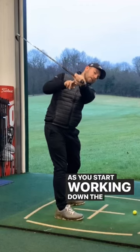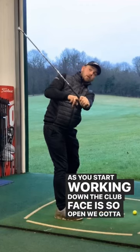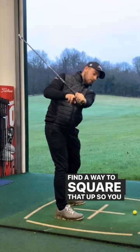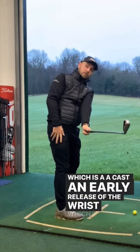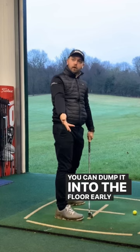Because as you start working down, the club face is so open, we've got to find a way to square that up. So you would release the wrists, which is a cast — an early release of the wrist — and you can dump it into the floor early by doing that.